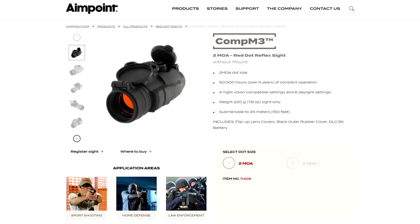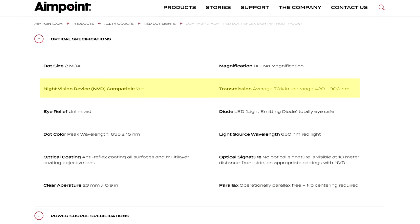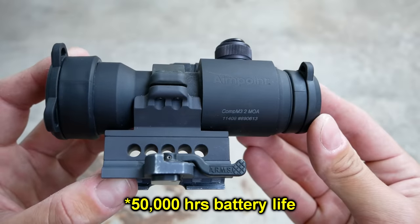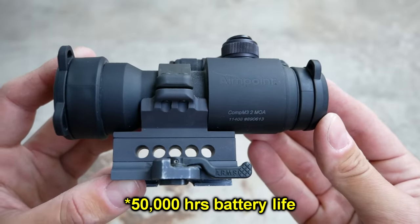The successor to the Comp M2 was the Comp M3, which was available with a 2 or 4 MOA dot option, and has greatly improved night vision performance, as we can see by the statistics on AimPoint's website. It also had a much more efficient emitter technology, leading to 30,000 hours of battery life with the same settings and the same battery.